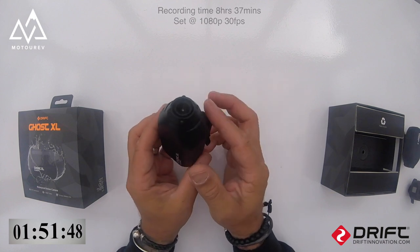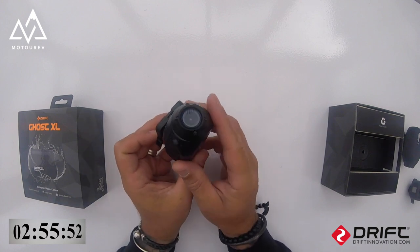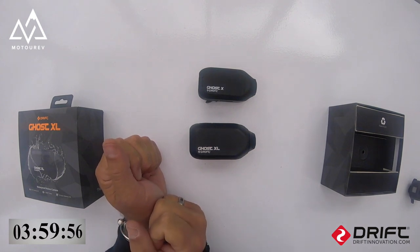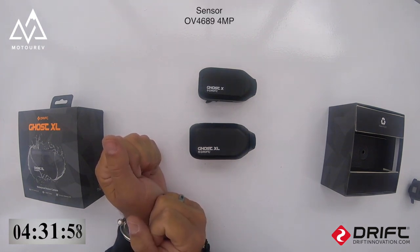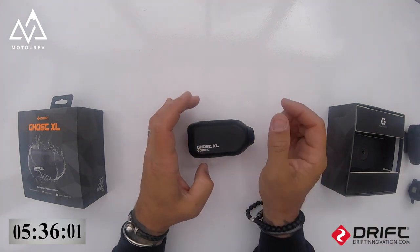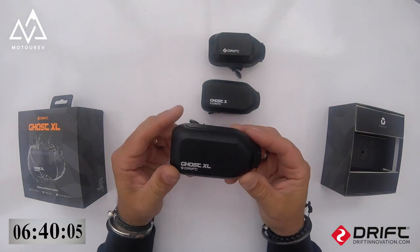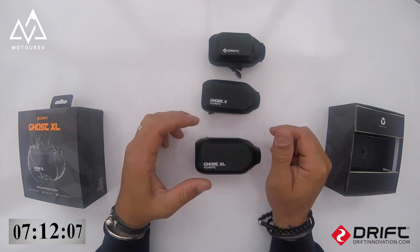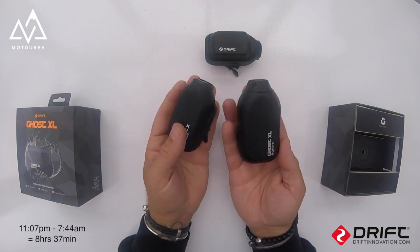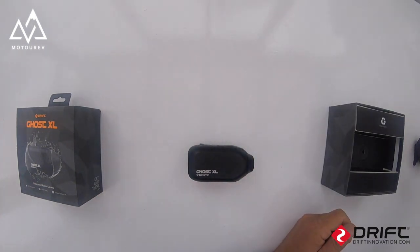It also comes with dashcam loop mode, event detection, 12-megapixel photos, and built-in Wi-Fi. The sensor is the exact same one as in the Ghost X — the OV4689 4MP sensor, so both sensors are the same. The weight isn't far off either: the XL weighs 133 grams while both the Ghost X and the 4K weigh 120 grams, so there's only 13 grams difference — you can't feel it on your helmet.